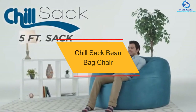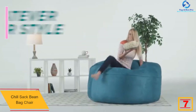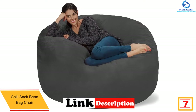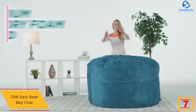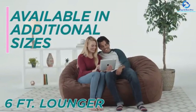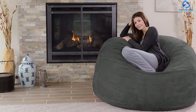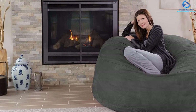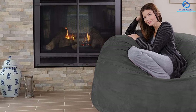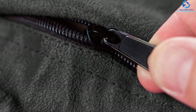At number seven, we have the Chill Sack beanbag chair. This comfy Chill Sack beanbag is the perfect furniture addition to any basement, family room, or bedroom, whether as a study spot or a gaming chair. At a large 60x60x34 inch dimension, it's a plush sack you can collapse into after a busy day. It comes with an internal liner to remove the cover easily for washing. The shredded memory foam filling automatically adjusts to the weight and contours of your body. It is double stitched for extra strength and manufactured in the USA.